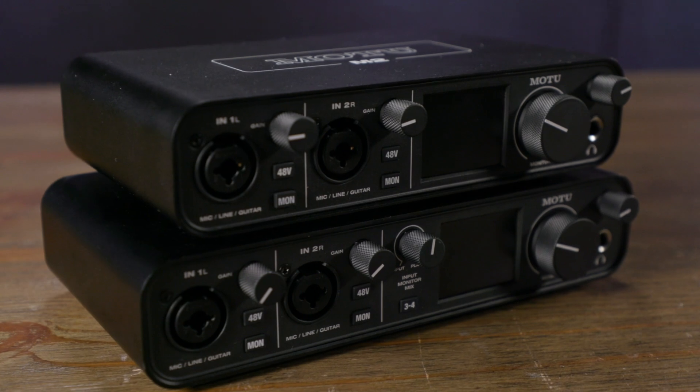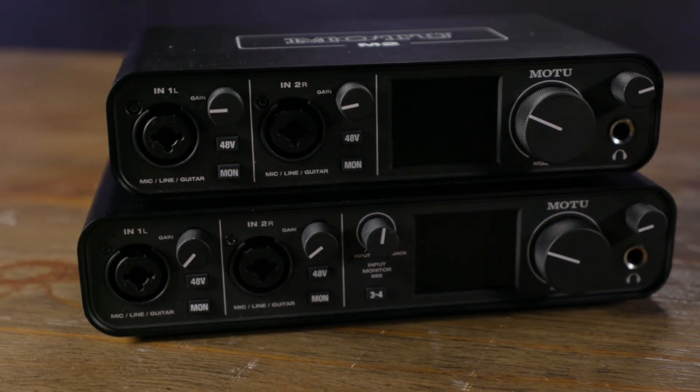Hi, I'm Mitch Gallagher. Welcome to Sweetwater Soundcheck. This time out, new state-of-the-art studio quality audio interfaces from Motu, the M-Series. To learn more about these interfaces or the complete line of Motu products, visit Sweetwater.com.